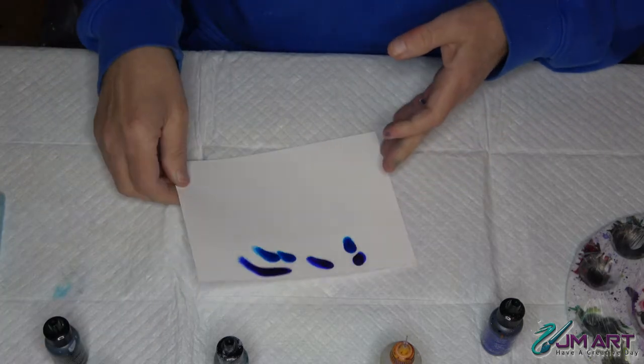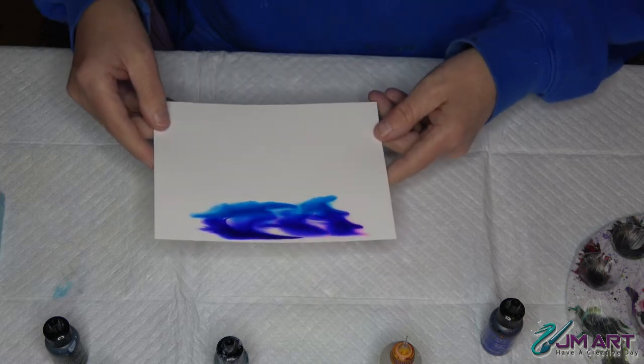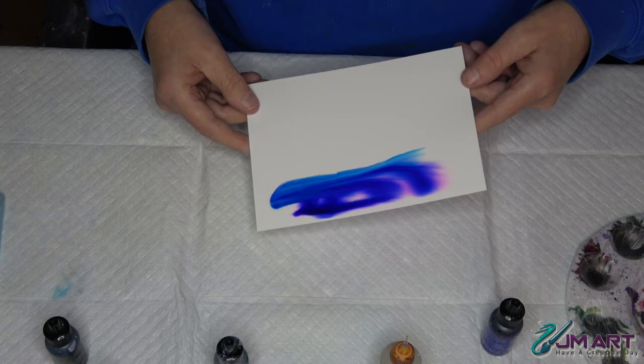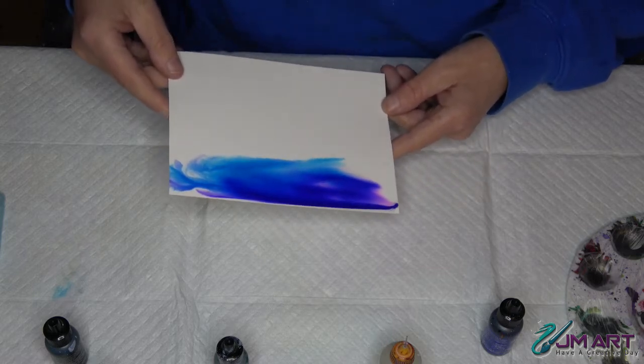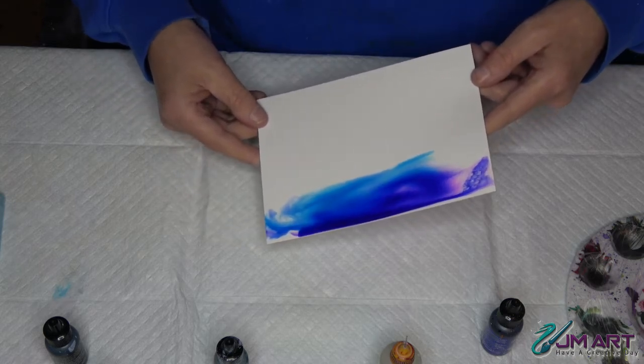Down at the bottom is going to be our snow, so we're just going to move the ink around. The indigo blue is gorgeous because purples and pinks start to come out, and a little bit of green starts to come out of the sailboat blue, giving us an awesome night sky.